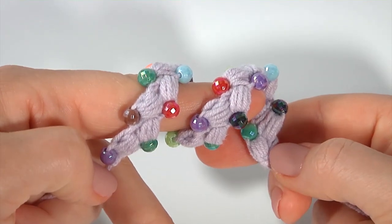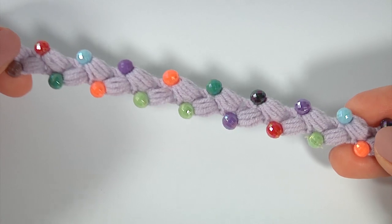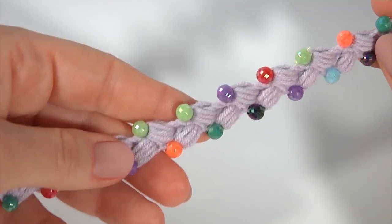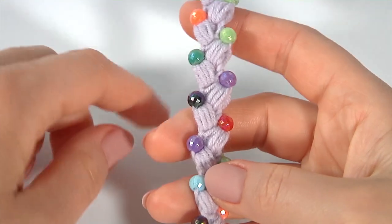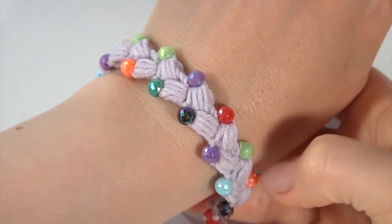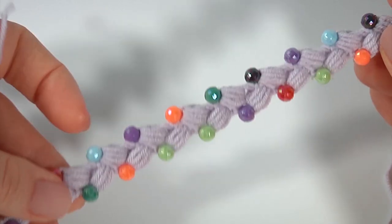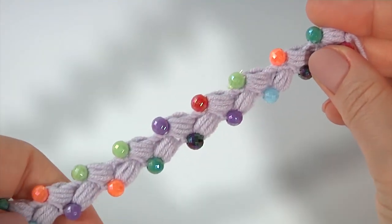Hi everybody, welcome back to my channel. Today I will show how to crochet a funny and easy-to-make cord with colorful beads. It could be a perfect gift for children or friends. It can also be used as a pattern for trim belts, necklaces, or other accessories. In my case I used colorful beads, but it could be one color or two colors. Here is how it looks on my hand. Please join me, don't forget to subscribe to my channel — there are a lot of video tutorials, including a playlist for crocheting with beads.